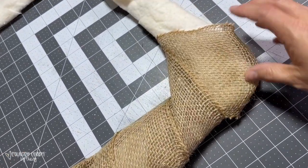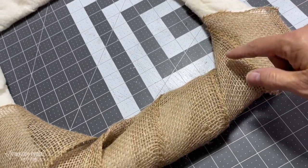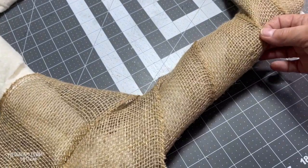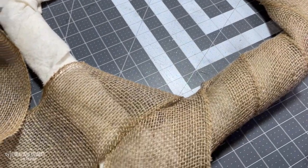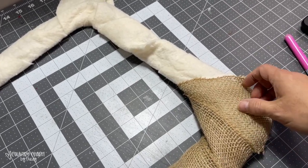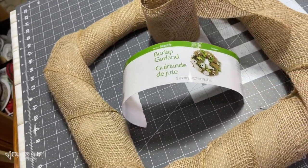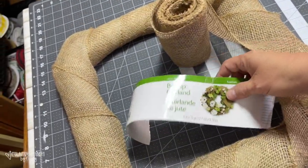I started here in the corner, and it kind of catty-cornered it, and then I wrapped it at an angle. I'll continue to wrap it around, but I just want to show you how I wrapped it. I wrapped it loosely, and the batting kind of gives it a little bit more fullness for the wreath. So then I'll just continue to wrap this burlap loosely around this frame.